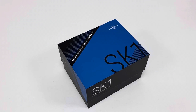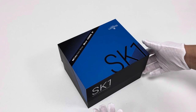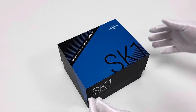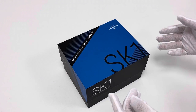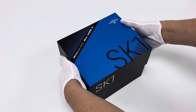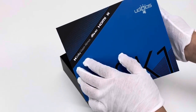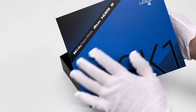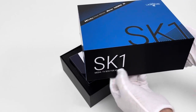Hello guys, let's take a look at this newest arrival — the Ugoos SK-1, a powerful media TV box device running on Android 11 OS with a CPU of S928X. This is the outer retail box, which features support for Dolby Vision, Atmos, DTS, HDMI, and HDR. It's a powerful TV box device designed by Ugoos.